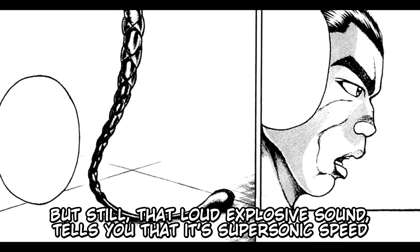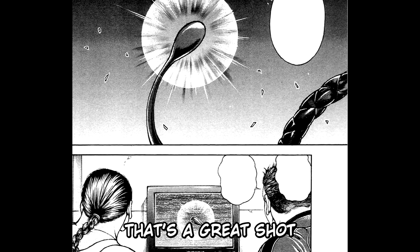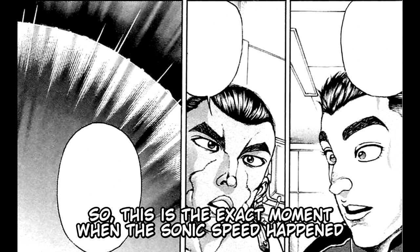That's a great shot. The high-speed camera captured the head of the whip. This is the exact moment when the sonic speed happened, and the rippling circle is the shockwave.